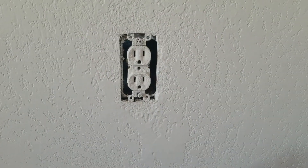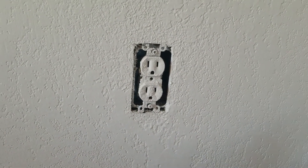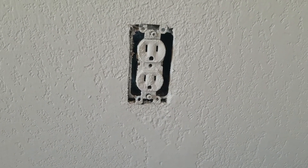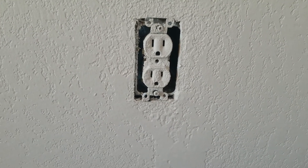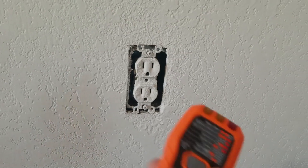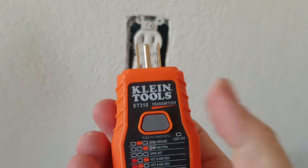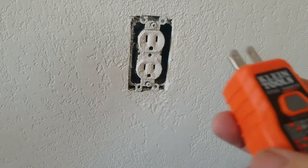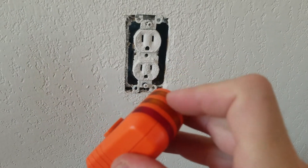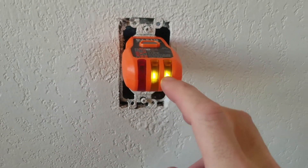Occasionally you have to work live, but it's not safe and I definitely don't recommend it to those who aren't comfortable with that. So the first thing, before I turn off the power, is I like to take an outlet tester — like this one, the Klein Tools ET310. It's the transmitter part of my breaker finder, which I'll talk about in a minute, but it's also a plug tester.